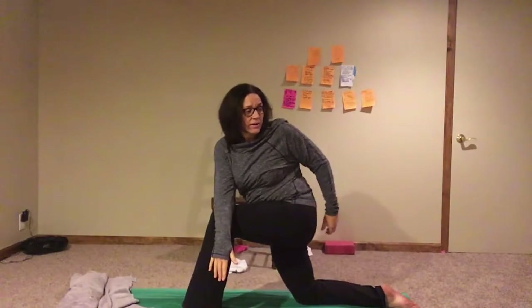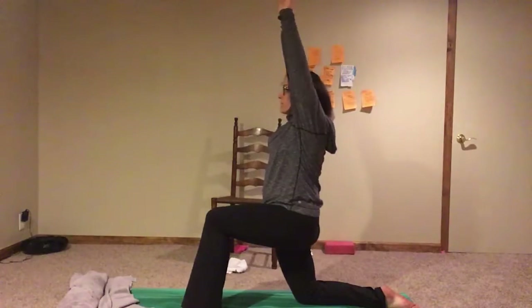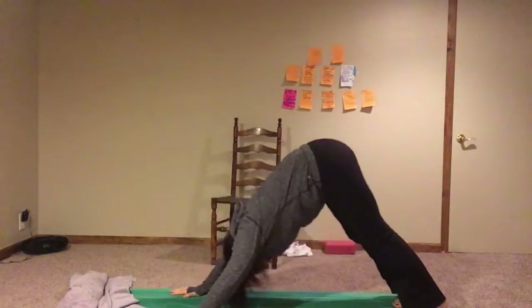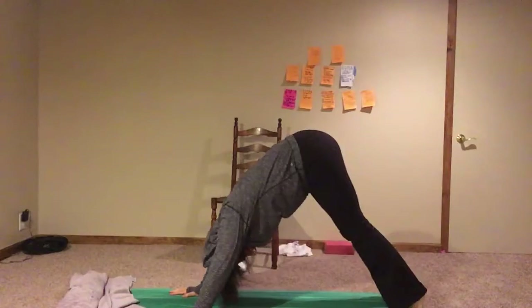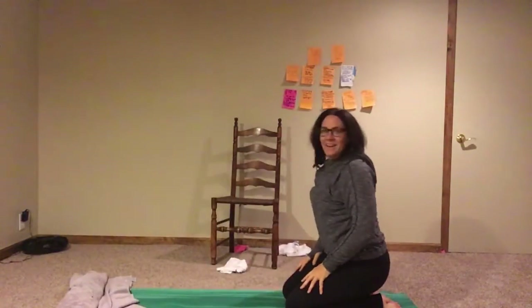Hold it right here for a second. Inhale back up, exhale, hands down. Come back on all fours, push back into downward dog, walk your dog. And that's about it — that is your hip mobility routine.